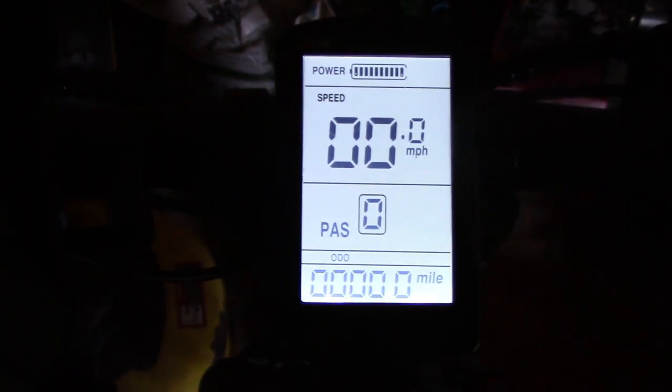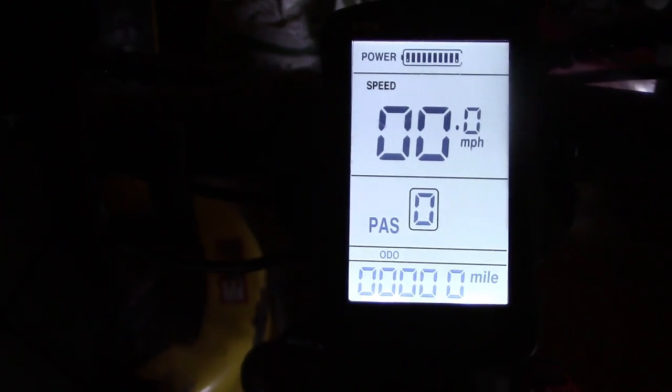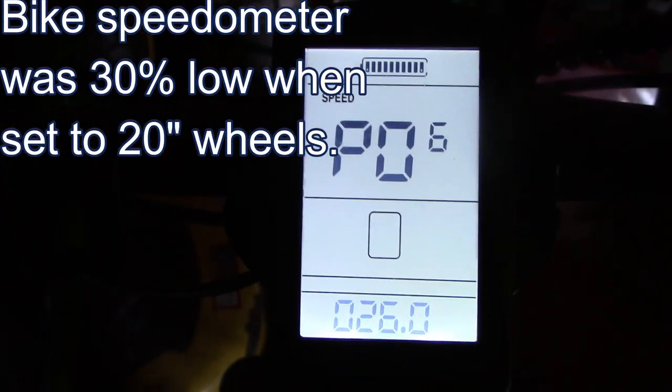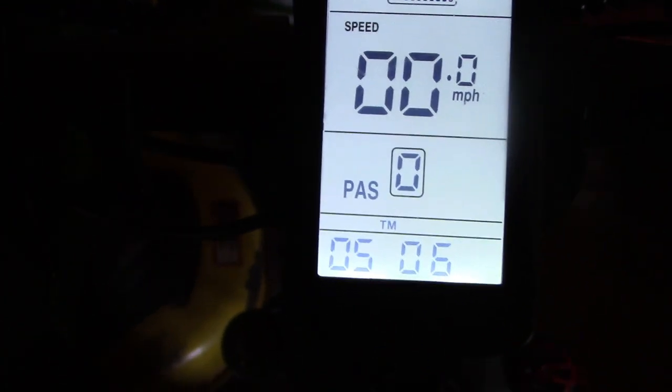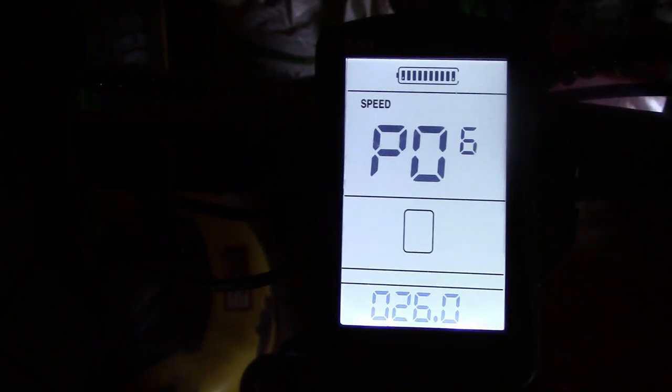The throttle was inconsistent on setting two — I didn't like the way it worked at all. So I went back to one, which is zero to five, and there's also a zero setting which is zero to three. PO6 is wheel diameter, which is 26 inches. When I first got the bike that was set to 20 inches, and therefore the speedometer was off by 30 percent. PO7 is speed monitoring — they say don't change it. I think some of these settings have to do with how many magnets are in the pedal assist.